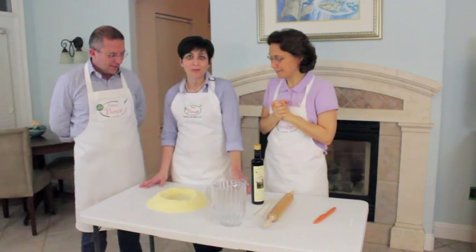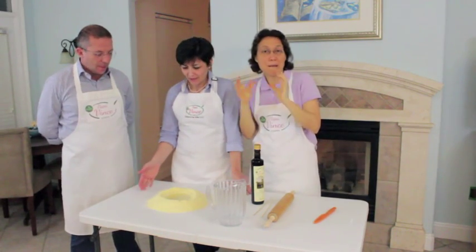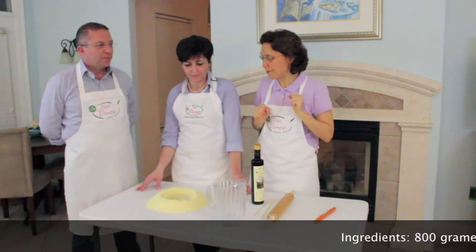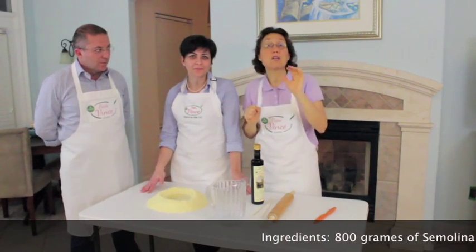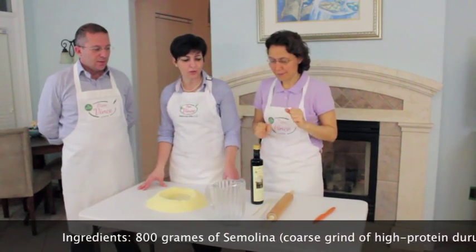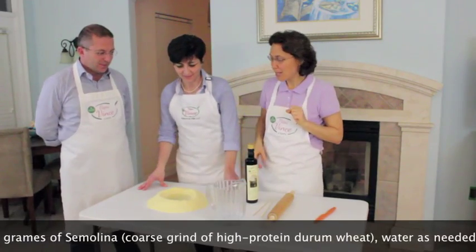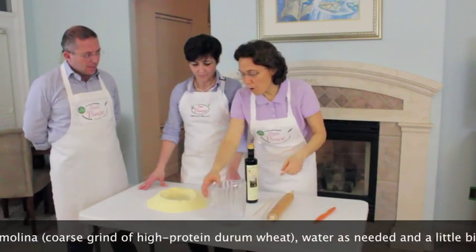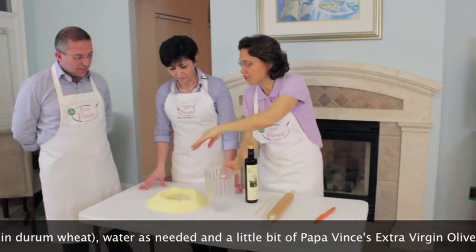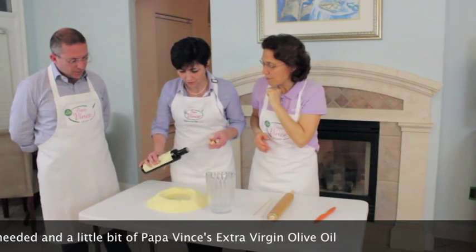Today we're making busiate trapanesi. The ingredients we'll use are very simple: semolina — semolina di grano duro — water, and a little bit of oil. She went ahead and put some water in the center, and she's going to start mixing. She's going to put a little bit of oil too.